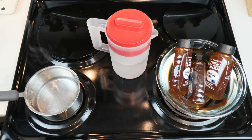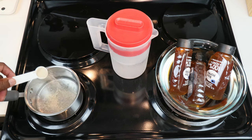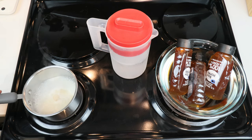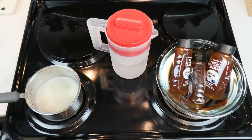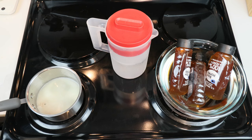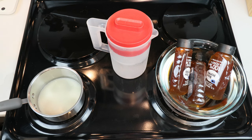Now that our water has come to a simmer — it would have come sooner had I put the lid on, but the lid's in the dishwasher — I'm putting in our half teaspoon of bread yeast. We'll incorporate it a little so there are no floating rafts of yeast, then go ahead and turn off the stove.